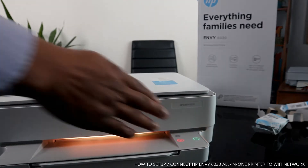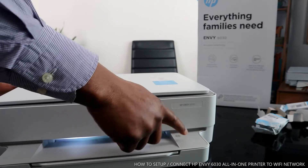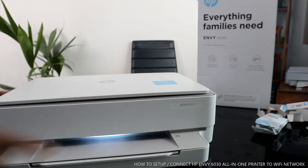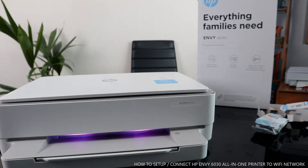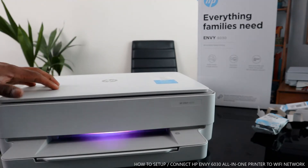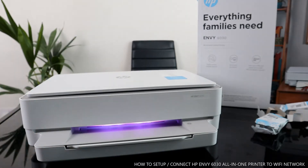If you select a job and change your mind, press the cancel button to cancel. To connect this printer to Wi-Fi, I need you to bring out your mobile device.